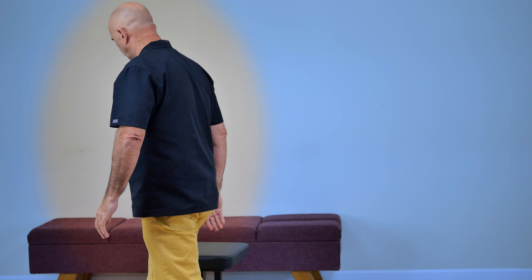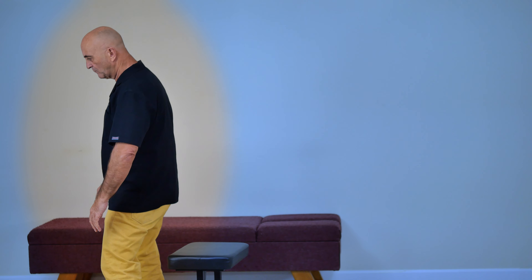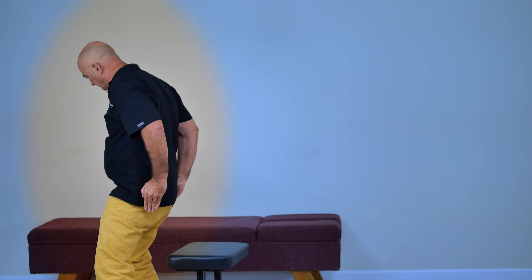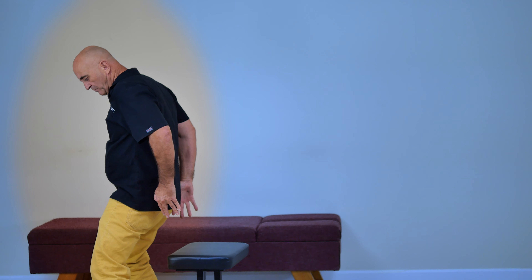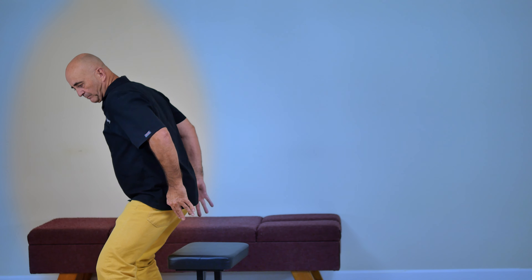Doctor's action. Stand back to back with the patient. Slide your arm in the angle formed by the bent arms and grab the rib cage. Position your buttocks at the thoracolumbar junction.